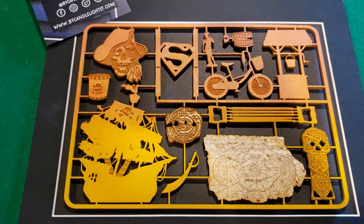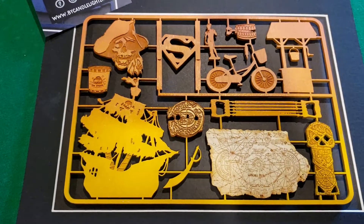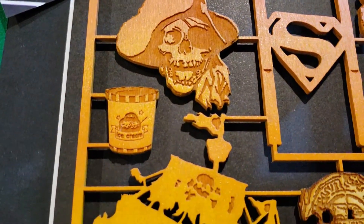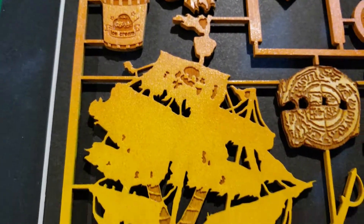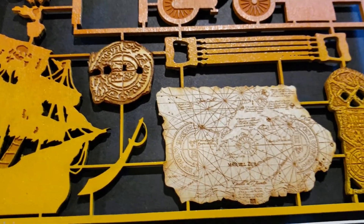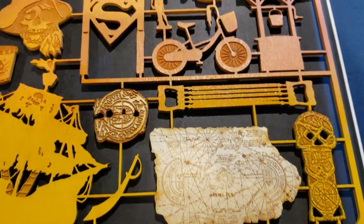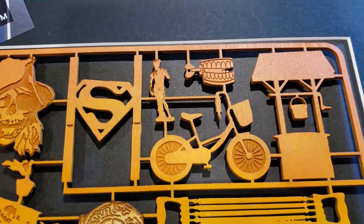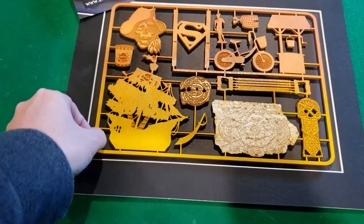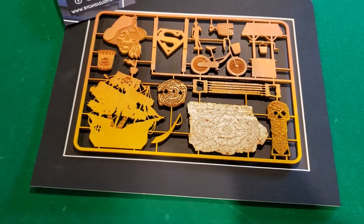You can kind of see it's got a lot of the iconic pieces from the Goonies. I'll zoom in here so you can see them a little bit better. It's stylized like an old model where you have to snap out the pieces and then assemble them. Originally I thought it was gonna be plastic but it's actually like a balsa wood, so it's pretty thin wood.